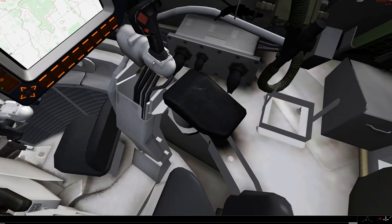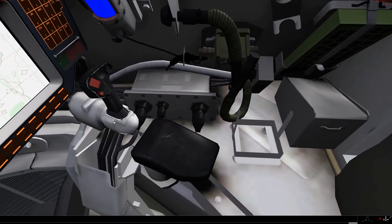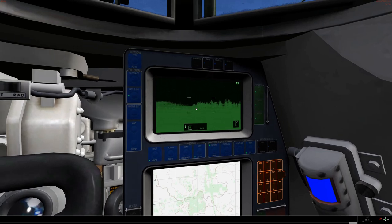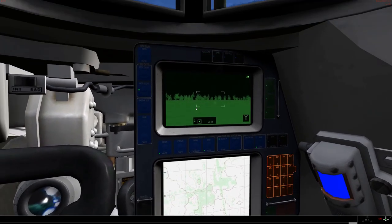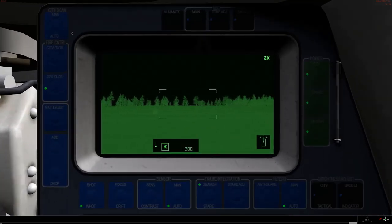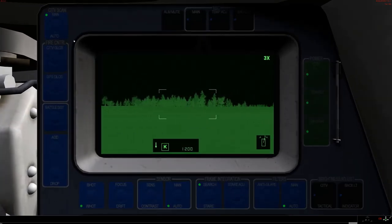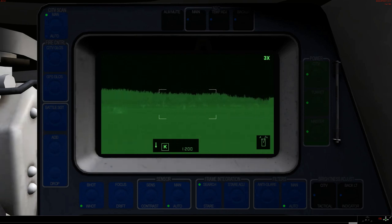So inside — obviously the TC has a couple of other little changes here. Not least: the CITV screen and the battlefield control system. The CITV screen has a couple of modes. Let's hop into this. You can set it to manual mode, where you get to control the position of the CITV.